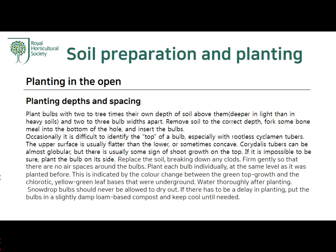The upper surface is usually flatter than the lower, or sometimes concave. Corydalis tubers can be almost globular, but there is usually some sign of shoot growth on the top. If it is impossible to be sure, plant the bulbs on their side. Replace the soil, breaking down any clods, and firm gently so that there are no air spaces around the bulbs. Plant each bulb in the green individually at the same level as it was planted before, indicated by the color change between the green top growth and the chlorotic yellow-green leaf bases that were below ground.